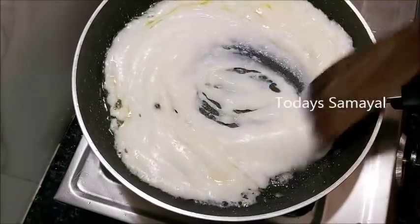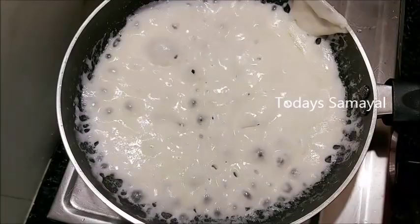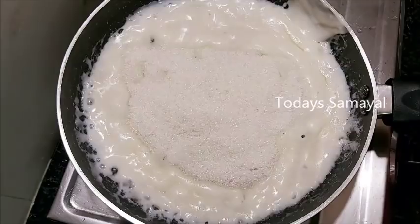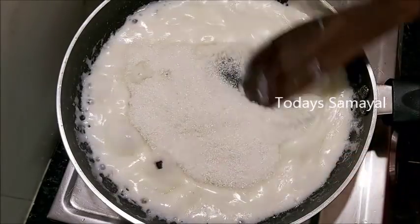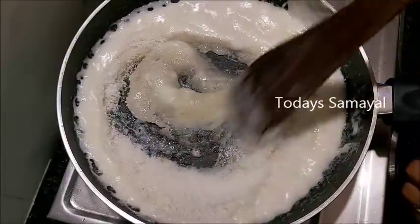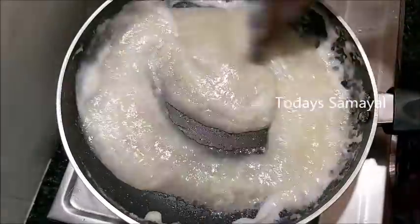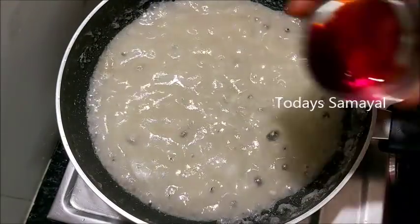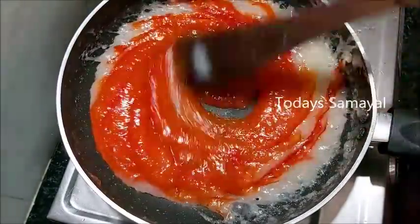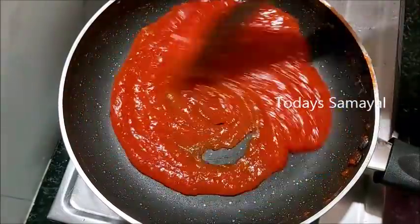Now we can add 2 spoons in a pan. Add a little bit to the mix. The stove is fast. Now we can add bubbles in here. Now we can add a little bit of the cup. If you want to add a little bit, you can add a little bit of the cup. Add a high flame. Now we can add a little color to the surface.